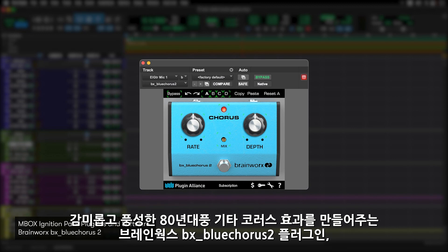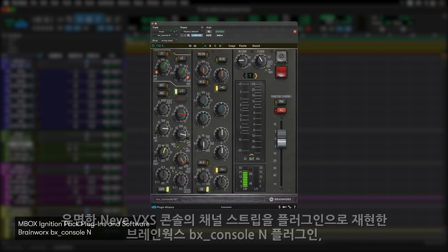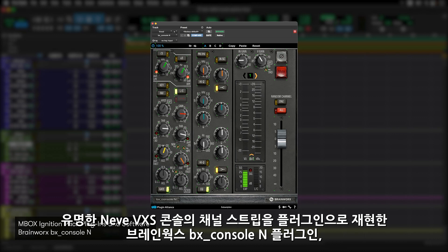BX Blue Chorus 2 from Brainworks — the modulation effects that inspired the guitar sounds of the 80s. It's the luscious and rich chorus effects of the classic blue pedal, but in plug-in format. BX Green Screamer from Brainworks — the most popular overdrive pedal ever made, faithfully recreated in plug-in format. BX Console N from Brainworks — a realistic model of the rare Neve VXS Analog Console Channel Strip.